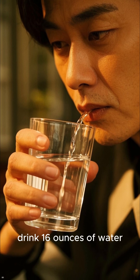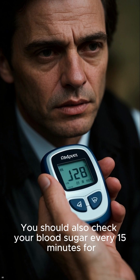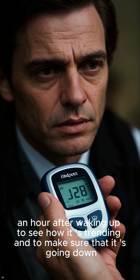First, drink 16 ounces of water. This will help to dilute the sugar in your bloodstream and bring your levels down. You should also check your blood sugar every 15 minutes for an hour after waking up to see how it is trending and to make sure that it is going down.